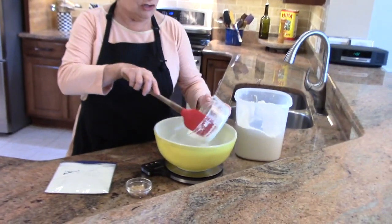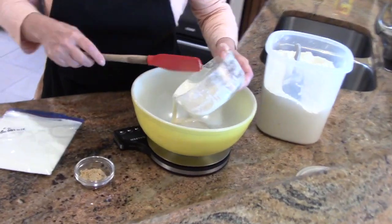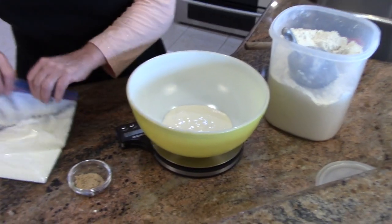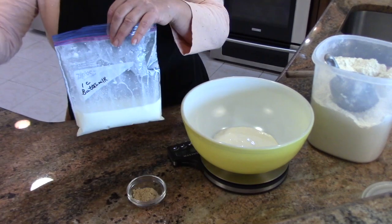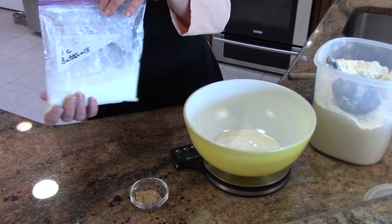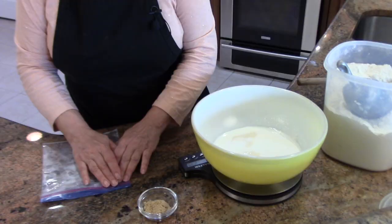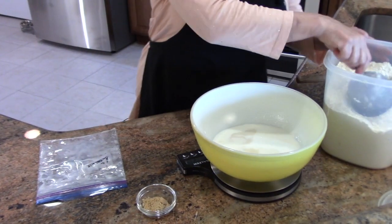We're using 220 grams of starter — that's one cup. I have one cup of buttermilk. This was frozen, and this is how I keep it in a little plastic baggie. I have a video on that and I will post it at the end of this video.